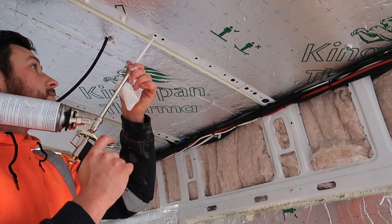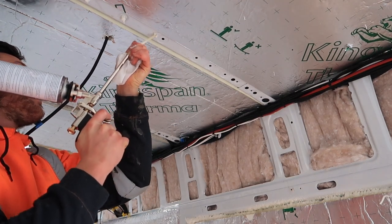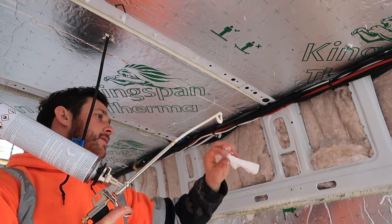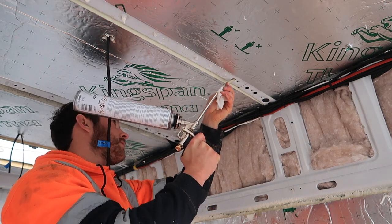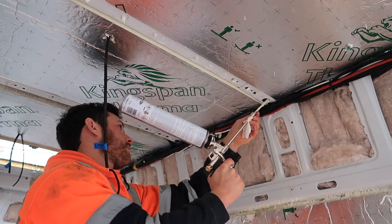I've put in a sound clip of me filling the structural members with expanding foam to give you some idea of how much you're putting in. There's literally just a little blast on the trigger - you don't want to overfill these or you're going to get blebs on the top of your van where the roof panel has been pushed away from the structural members.